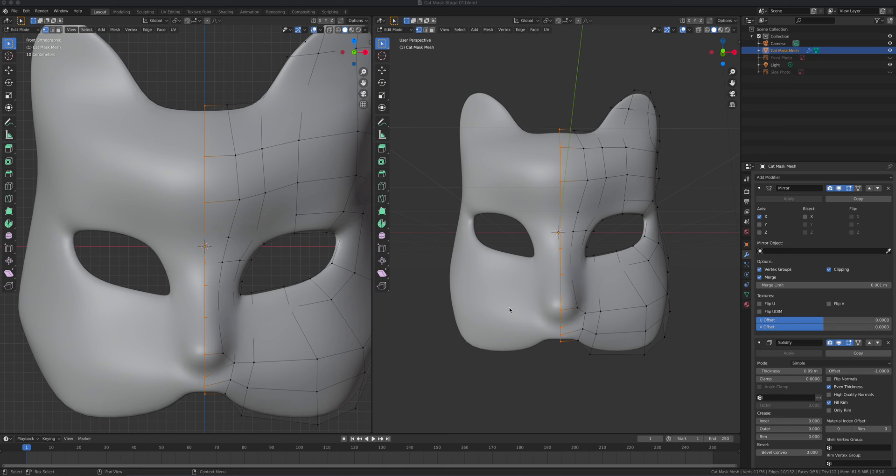Part three, continuing from the series. Now we will paint this, but let's prepare it first for painting. There are several things we have to make sure we're following — saving patterns and whatnot.